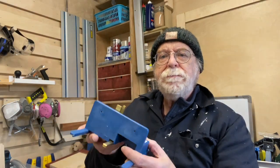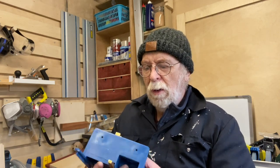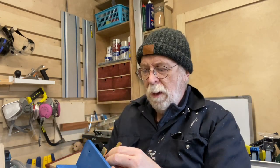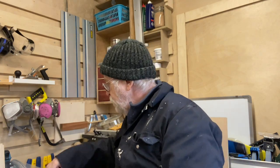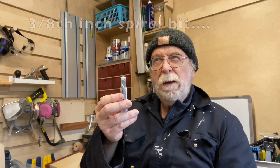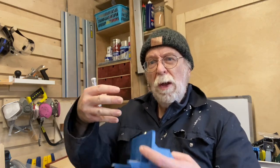The Rockler box joint sled mounts on the baseboard. It comes with three different brass guides that you're supposed to match up with router bits — the guides come in quarter inch, three eighths, and half inch. I've got a three eighths carbide up-cut bit, so that's the middle one of the three. So I'll be able to do quarter inch, three eighths, and half inch box joints.